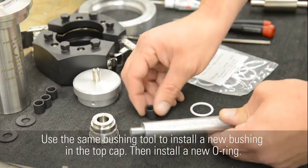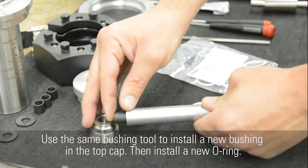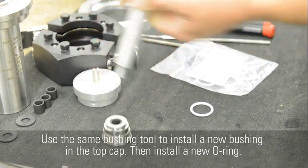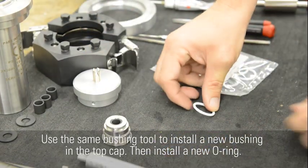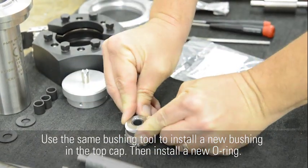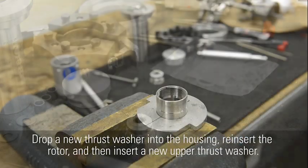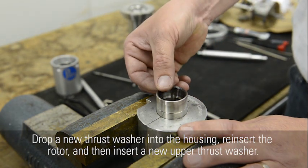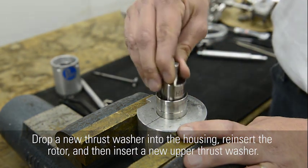Use the same bushing tool to install a new bushing in the top cap, then install a new O-ring. Drop a new thrust washer into the housing, reinsert the rotor, and then insert a new upper thrust washer.